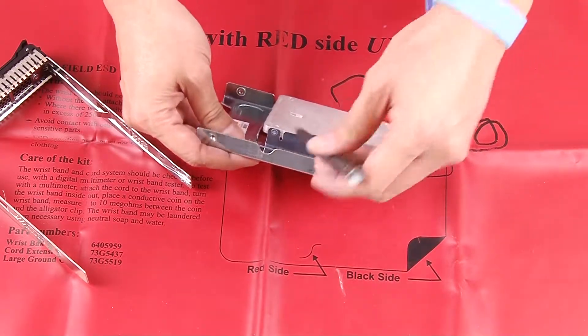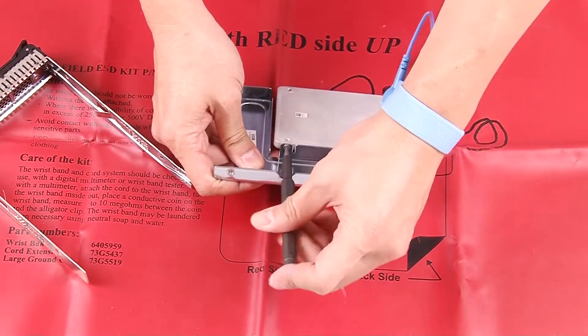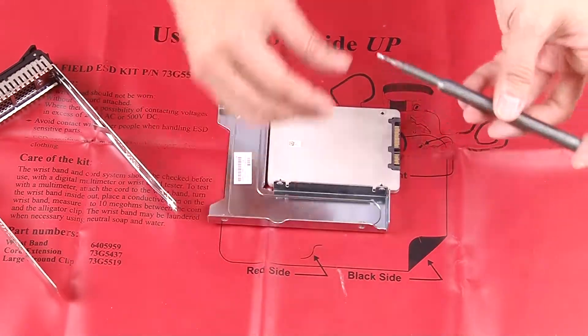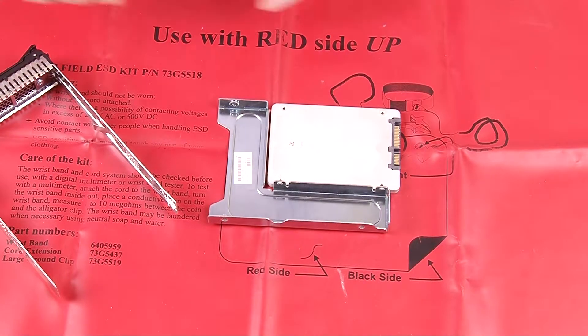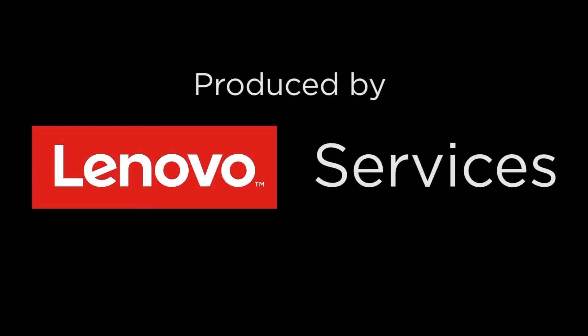Remove the two screws that secure the 2.5-inch SSD. Then lift the drive up to remove it from the drive adapter.